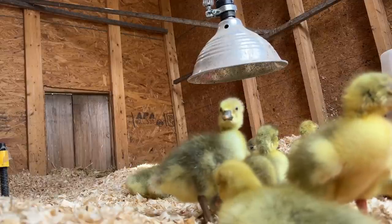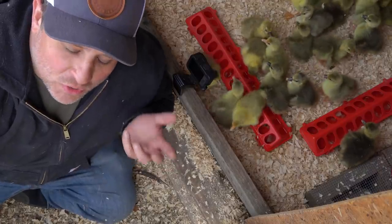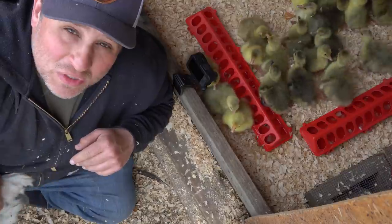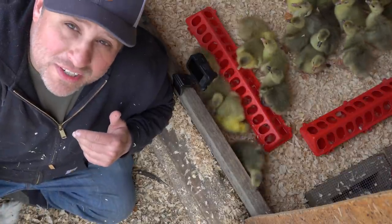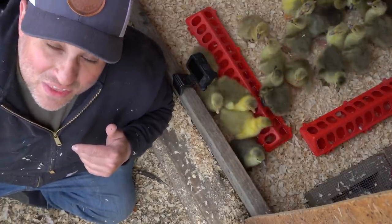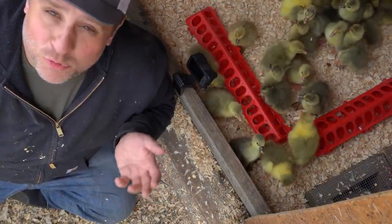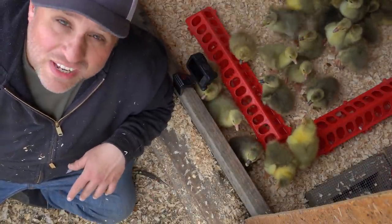I'm really looking forward to seeing how many more of the goslings hatch and I'll give you a total in the next video. If you want more specifics on how to brood, take a look at that first video, or you can take a look at the second video and see the first time we ever did a gosling hatch, some of the mistakes we made, and how we've improved over the last couple of years. Thanks for watching everybody!